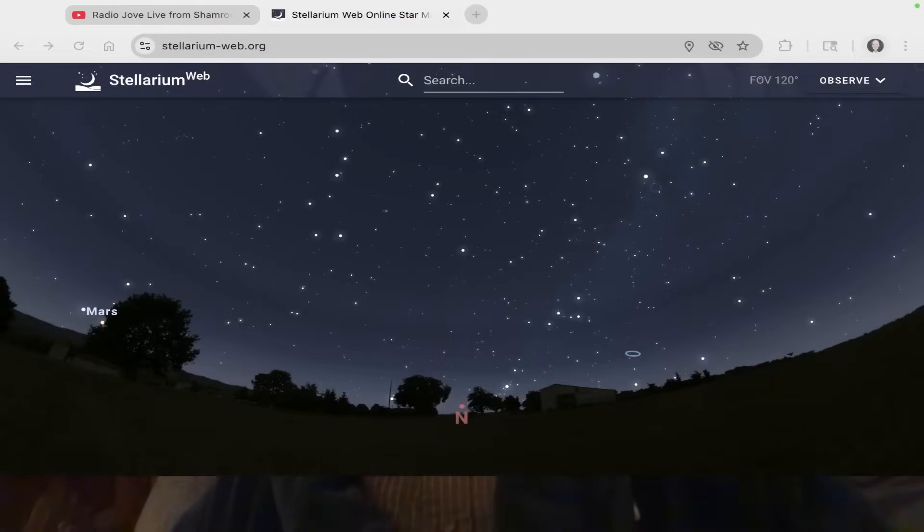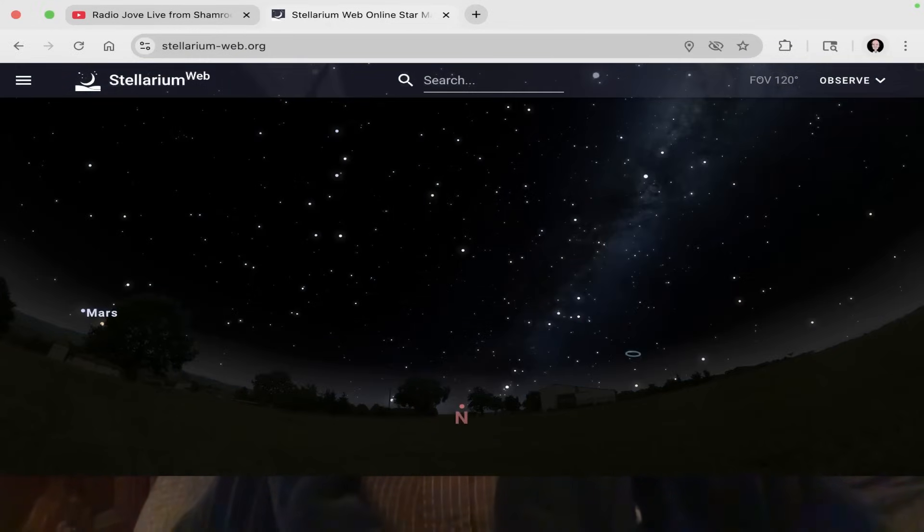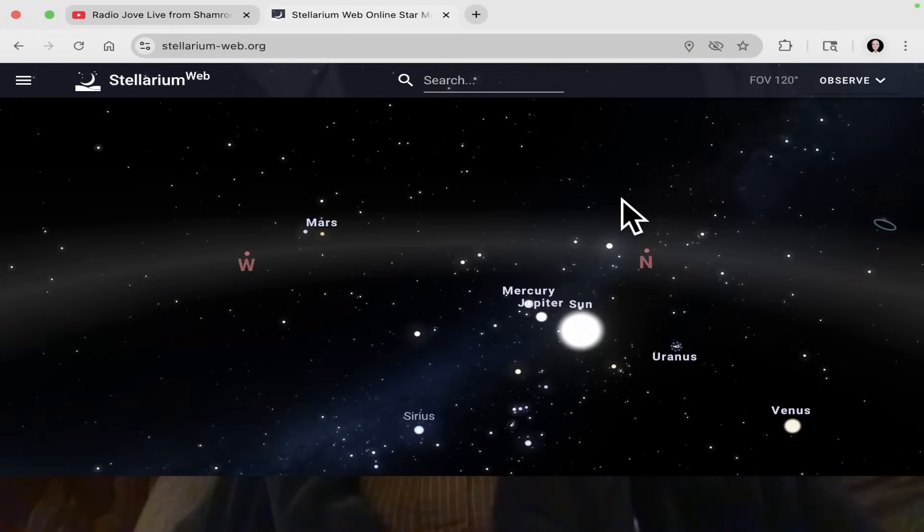Let's go over to Stellarium real quick and see. This isn't exactly at my position on Earth, but for this demonstration it's really not that important. We're looking north. Let's go ahead and turn off the sky and turn off the Earth. Now of interest is that we are in summer, at least here in the northern hemisphere, so the Sun is setting north of west. The Sun has already set, so it's below the horizon — and notice that Jupiter is right next to the Sun. This is a bit of a problem because if I pick up a radio burst, is it from the Sun or is it from Jupiter? It'll be a lot easier in six months because Jupiter will be on the other side of the Earth from the Sun.